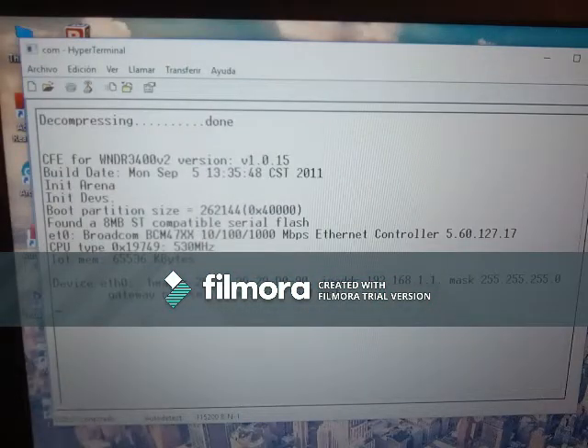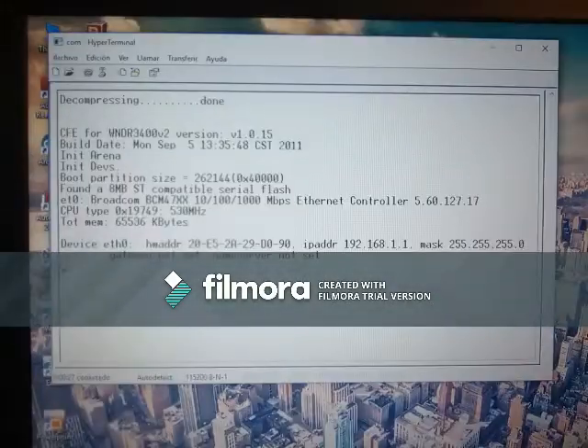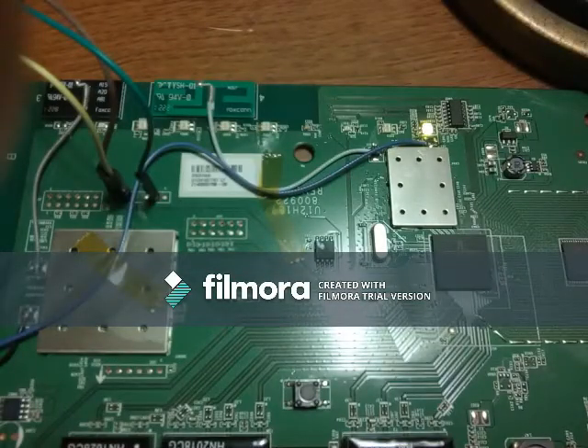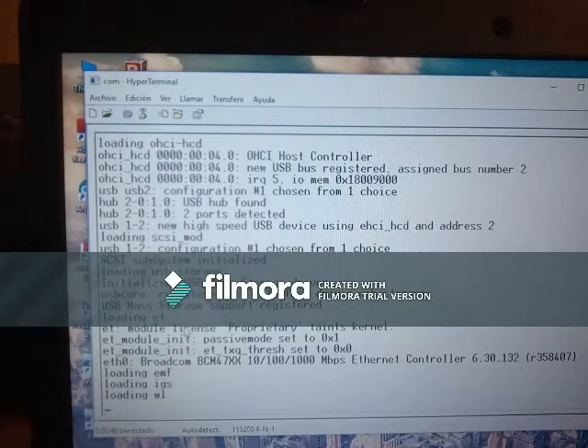So it starts showing all the messages. This is a debug port — it's used to debug the router at the factory. It shows up all the settings like the processor, memory size, and all that. The LED starts coming up as the router boots up into normal operating mode.